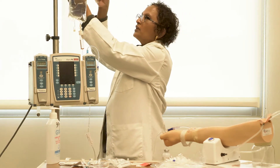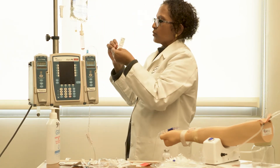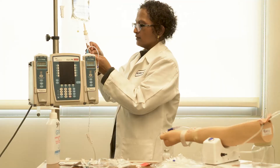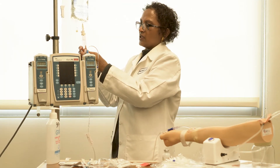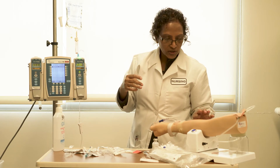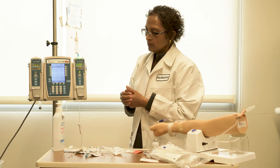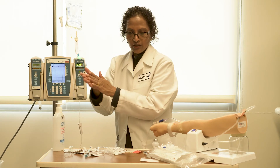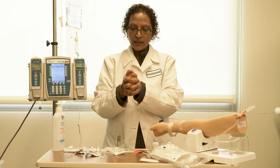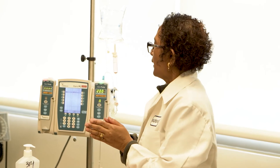Make sure to label the IV tubings — both the secondary and primary tubing — with the appropriate date. Ensure that the patient is tolerating the medication well. Perform hand hygiene again, then document in the MAR and intake and output column. This brings us to the end of our use of an IV pump for a patient.